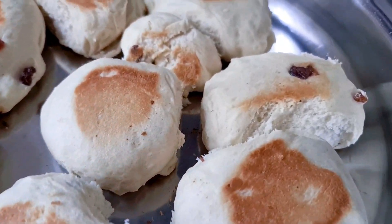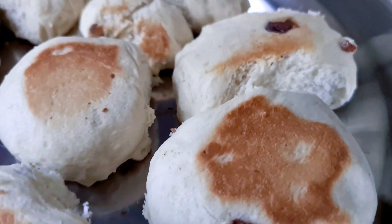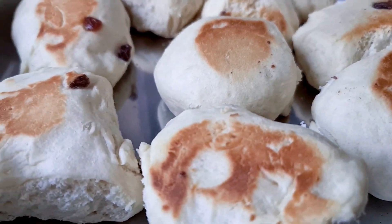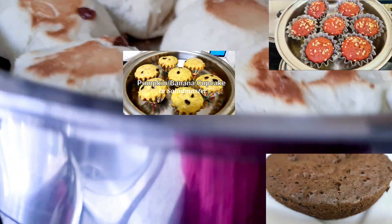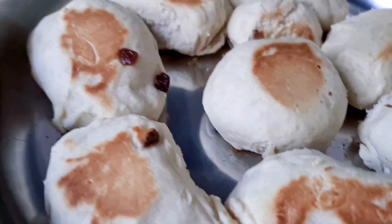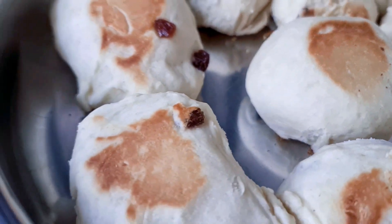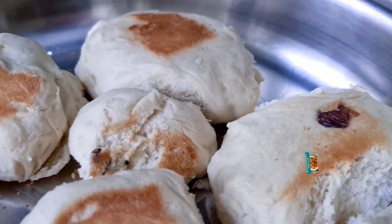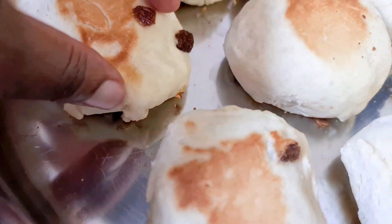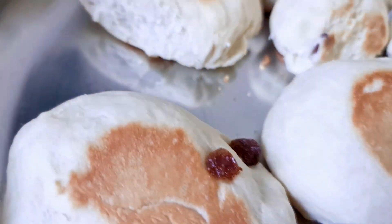Here is our scone bread — or whatever you call it — all nicely baked just in 10 minutes. Salad Master is simply amazing. You can bake your cake in here. I've been using this for six years and look at how nice and shiny it looks. You can bake your cake, your bread, make your scones — whatever you want to do. You can even dry things in here. And look — there's no burning at all. No single burning whatsoever.